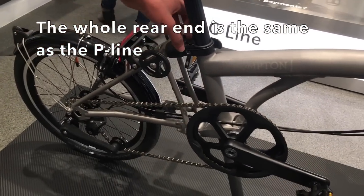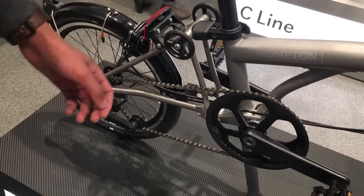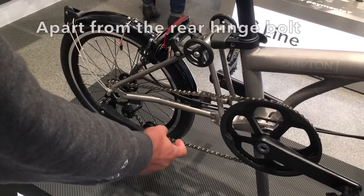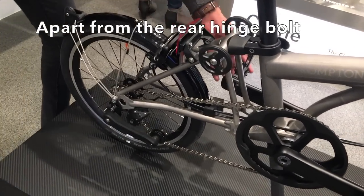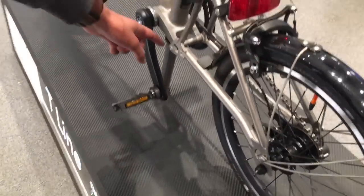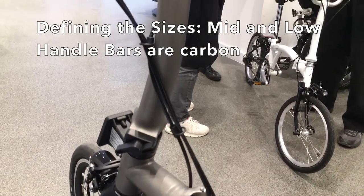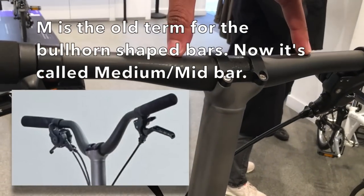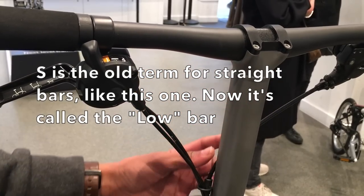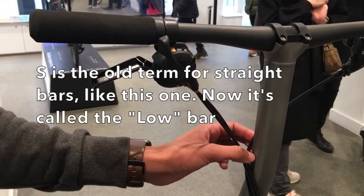The whole rear end from here is basically the same as the P-line - same exact. The fittings are slightly different compared to the P-line and supposed to be a lot easier to remove. The bar is carbon. Both the medium and the low bars fit onto the same stem, so you don't have different stems like on the C-line.